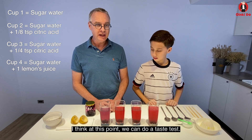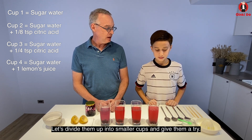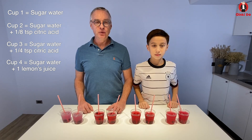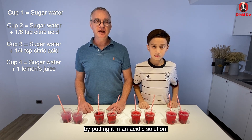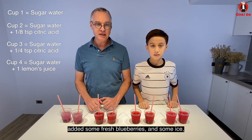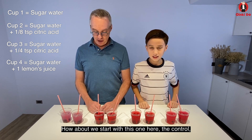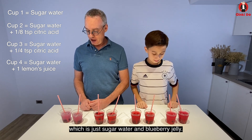I think at this point we can do a taste test. Let's divide them up into some smaller cups and give them a try. We have shown that the pigment in blueberries can be changed to red by putting it in an acidic solution. Now we've divided the cups up, added some fresh blueberries and some ice. How about we start with this one here, the control, which is just sugar water and blueberry jelly.